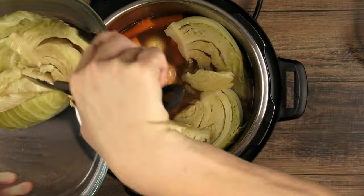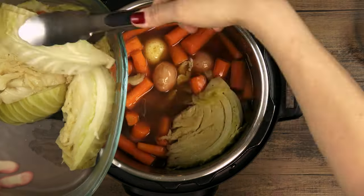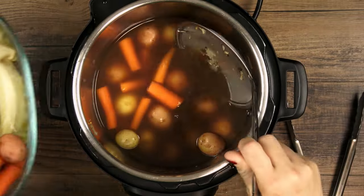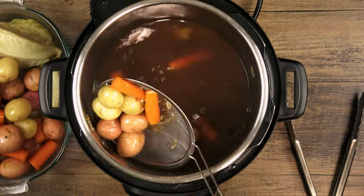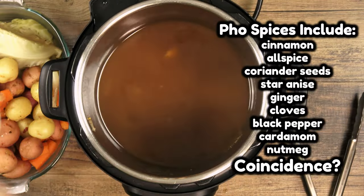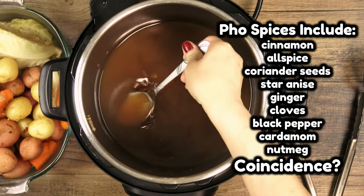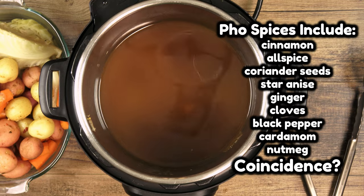Don't throw this broth away — use it to pour over everything when you serve, or as a cooking liquid for rice or soup some other time. My dirty little secret? The flavor profile of corned beef broth is not far off from Vietnamese beef pho, so I've been known to make a cheater pho from the leftover broth. Don't tell anyone!